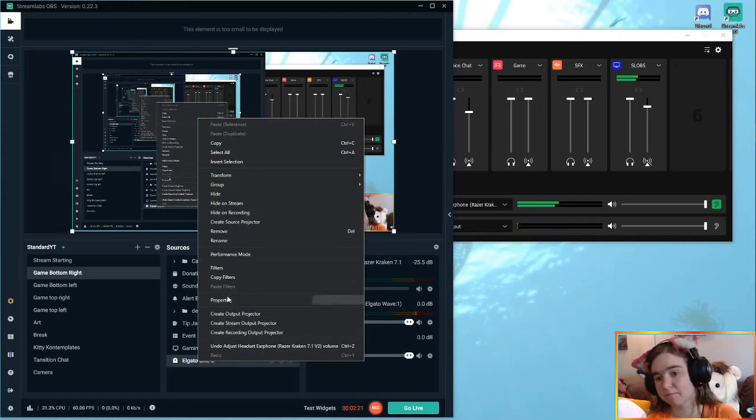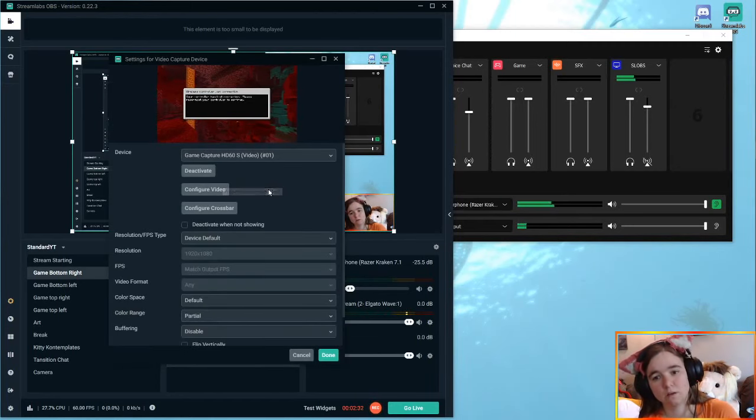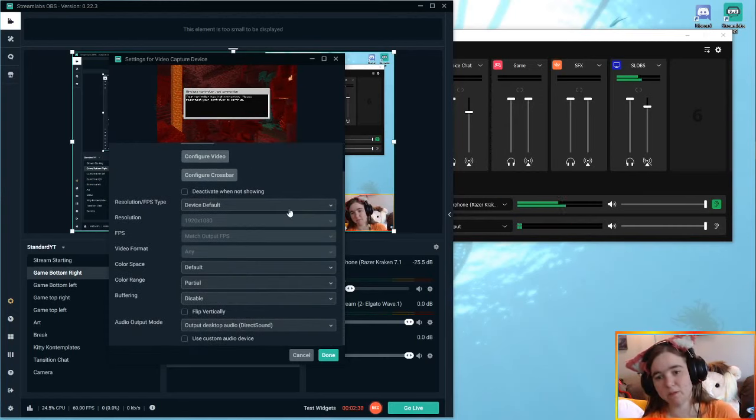They have added this to their feature request list, but there's no timeline or anything like that. I also don't know if there's some difference between the HD60S and the Plus version that is making it more difficult to capture the audio as a hardware source. This is officially from Elgato.